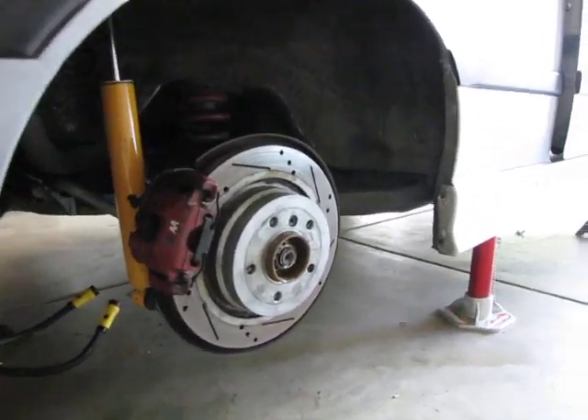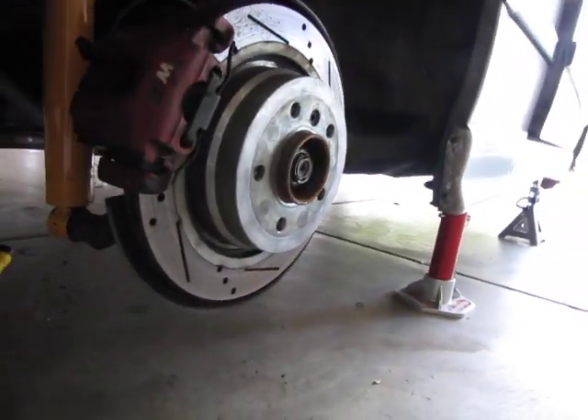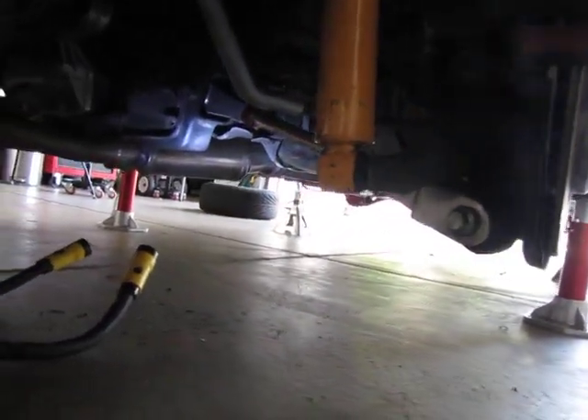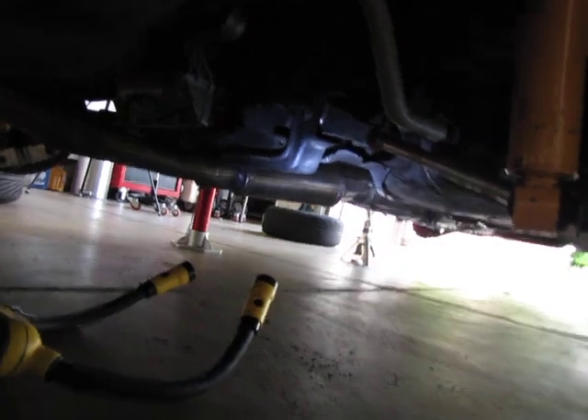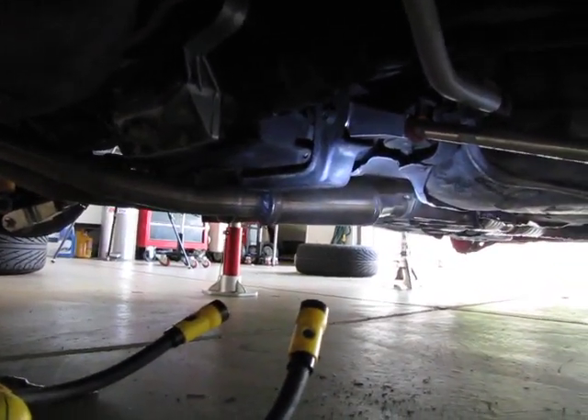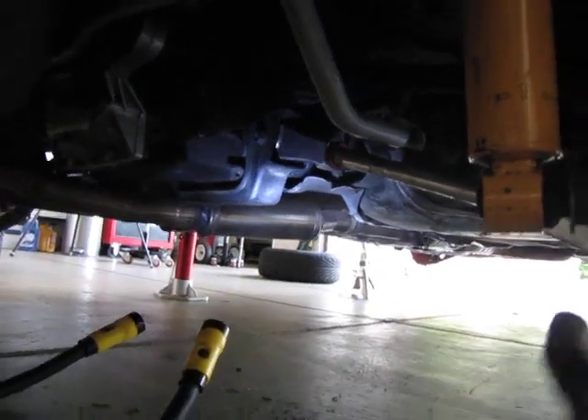First up, we're in the back here. You can't see them, but I did change out the wheel bearings — one of the first things I did so that I knew they were fresh and new. Additionally, I changed all the bushings to urethanes.